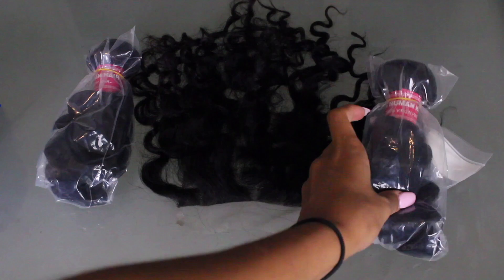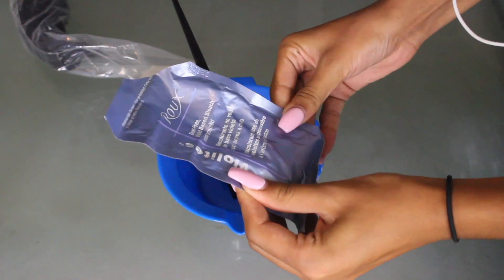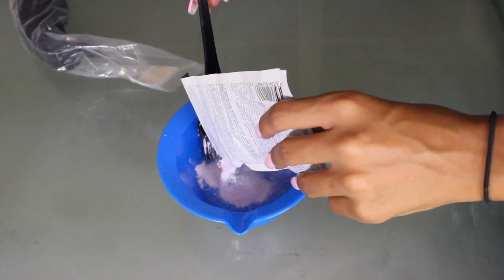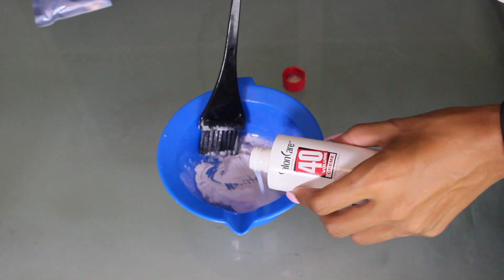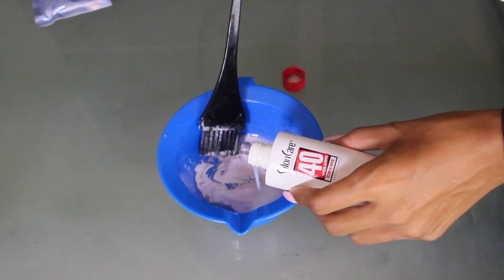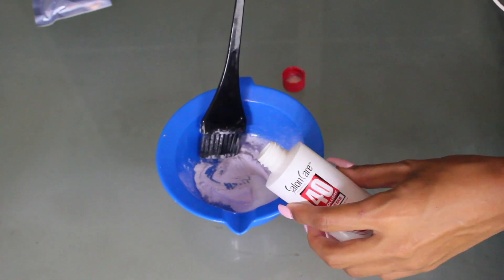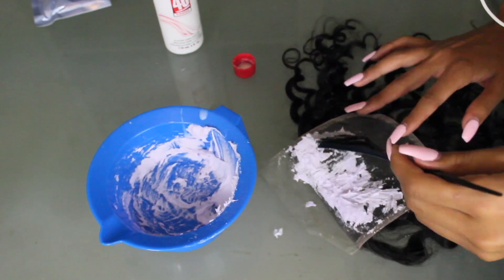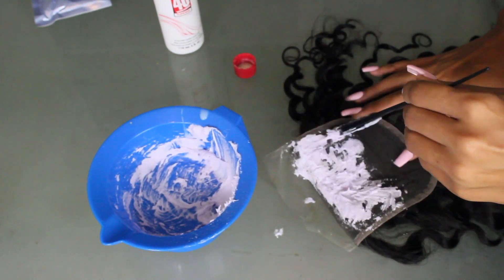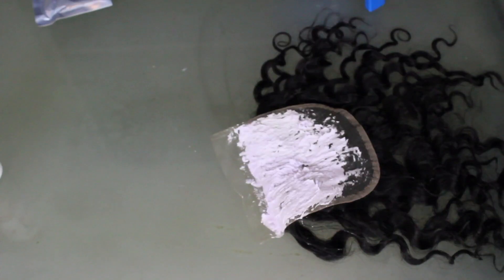For the lace, I wanted to bleach it to make sure it matched my skin tone. I took some bleach and developer and mixed it up, making sure the consistency was very thick so it only sat on top of the lace and didn't seep through and bleach my hair — so I won't have blonde roots. I left it on for 20 minutes.